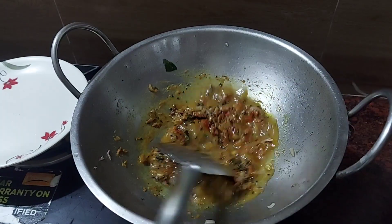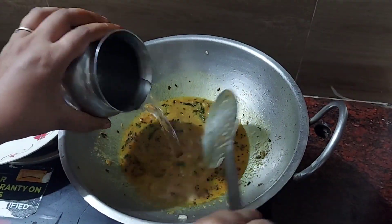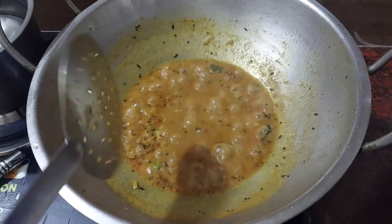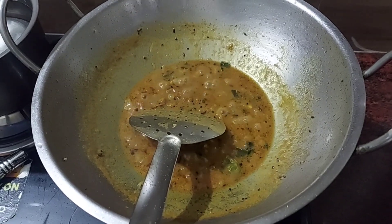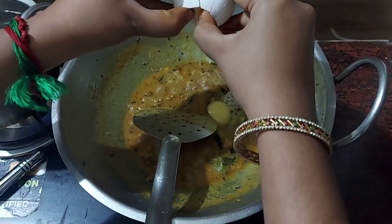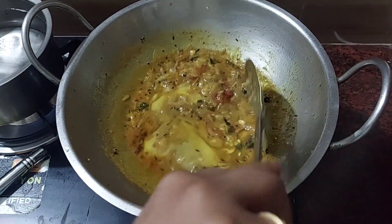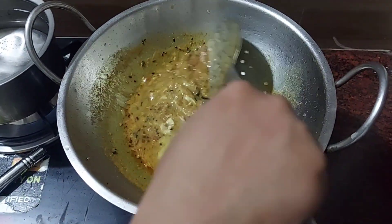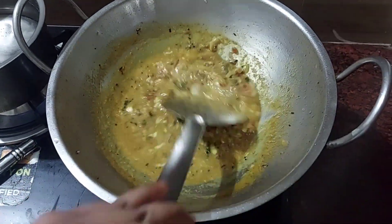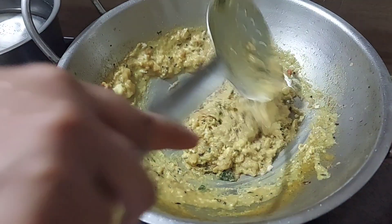Add salt or gravy, check the salt, stir and mix. The dough is ready. We will go for 5 minutes. Now it's ready.